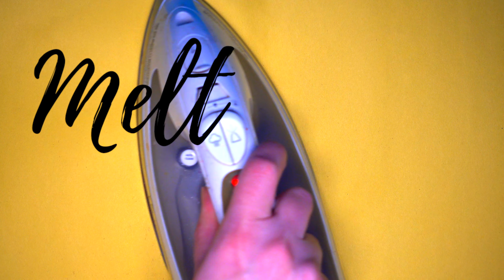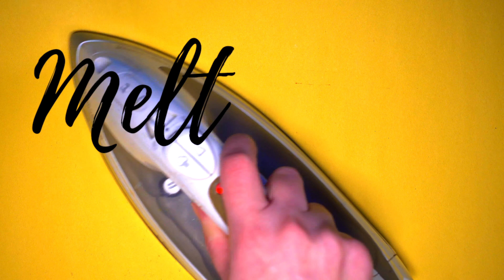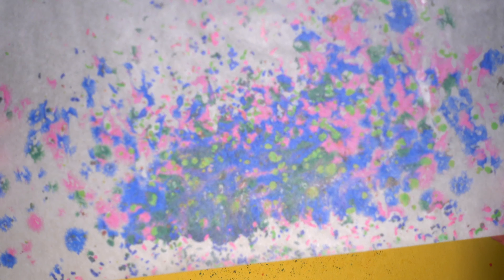Now for the fun part! We're gonna take our iron and start to work in sweeping motions while our crayon grindings are melting underneath. Make sure you don't leave your iron in the same spot for too long — I'd say about 10 seconds of ironing is a good time. When you're done, you can lift open that top piece of paper and see your creation.